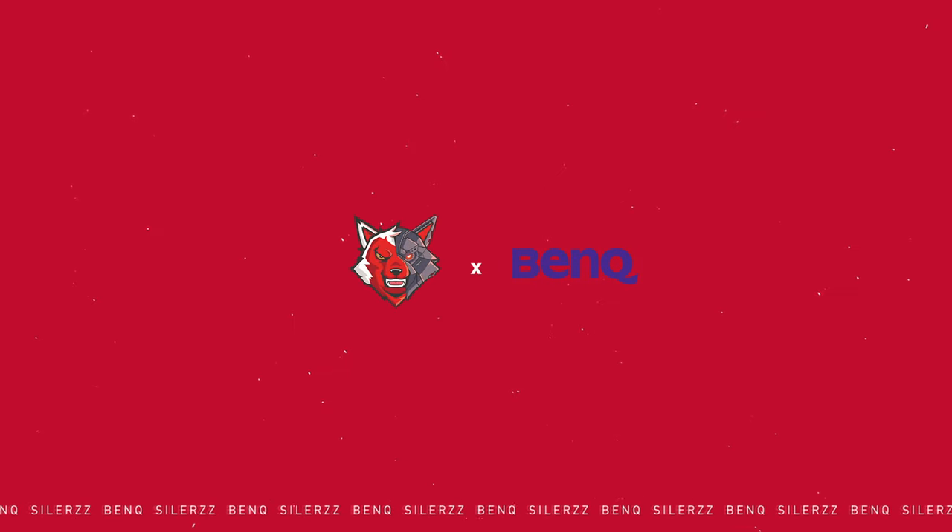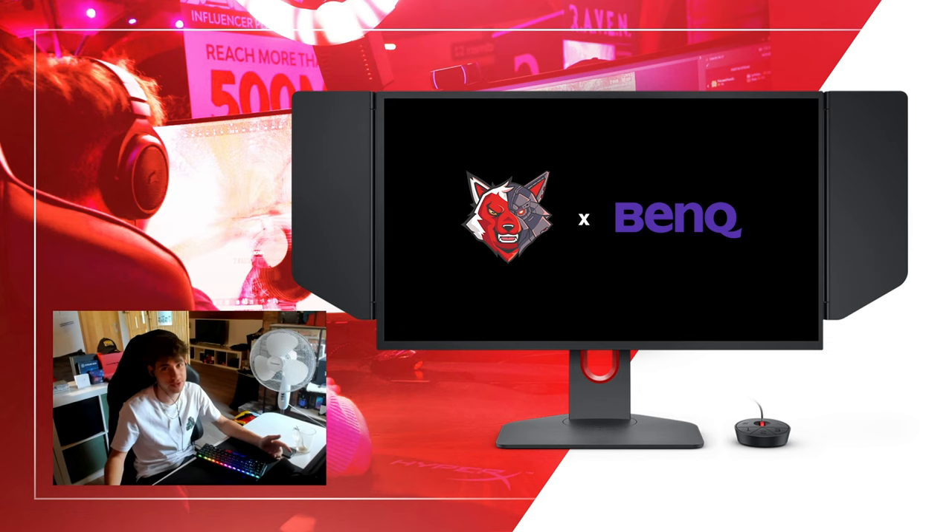Hi guys, Silas here. Today is a special video — as you know, I've been using the BenQ 2546K for two or even three months now, and today I'm going to share my review about this monitor and why you should consider getting it.